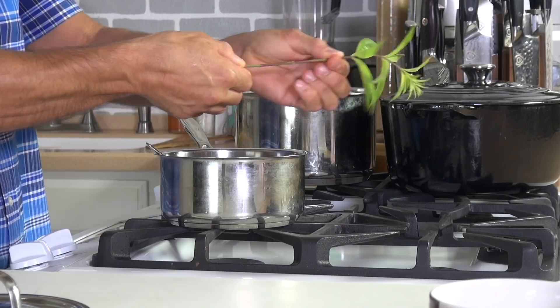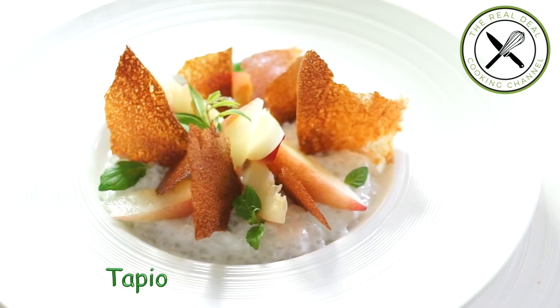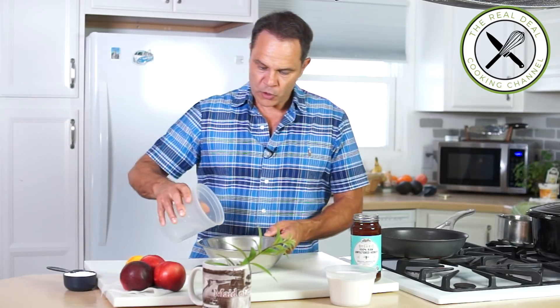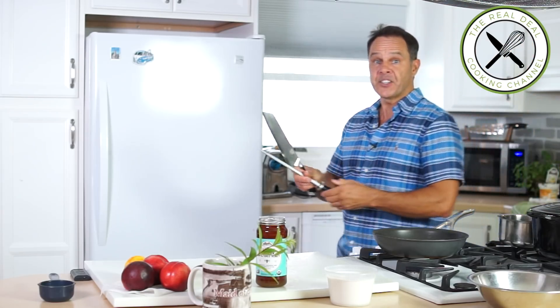Today I'm going to make a very easy dessert, great for summertime — a nectarine tapioca pudding. I'm going to use tapioca pearls; tapioca is a starch that comes from the cassava root, very popular in Brazil, Europe, and also here in America. I'm going to soak my tapioca in cold water for 30 minutes, and while it's blooming, I'll take care of my nectarine marmalade.